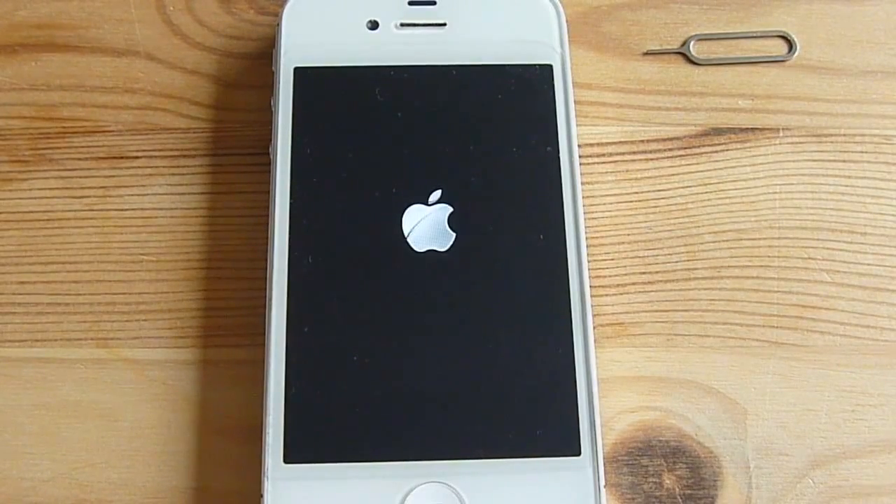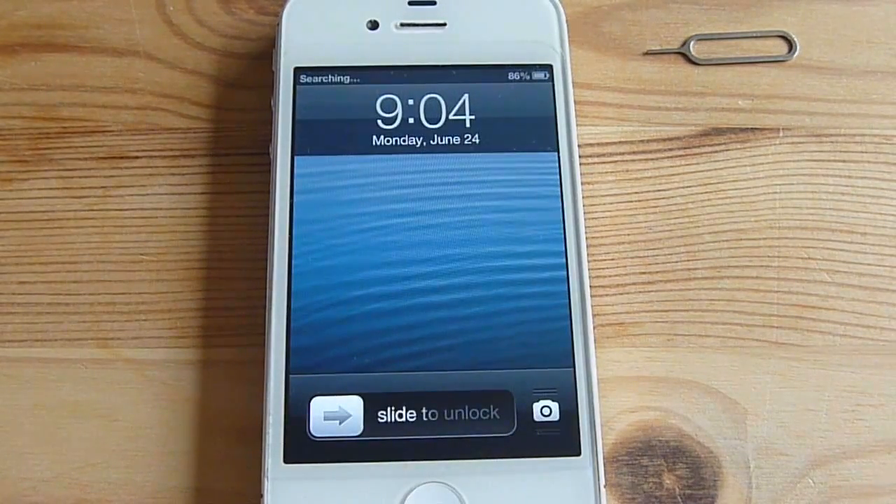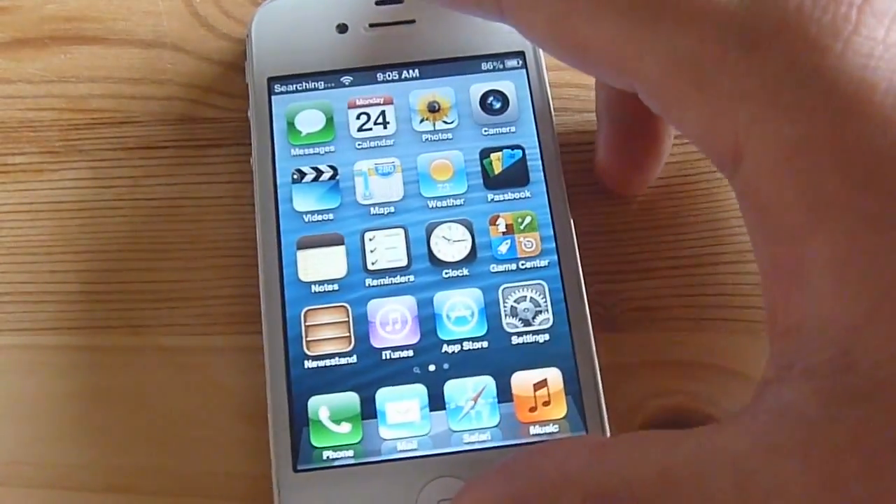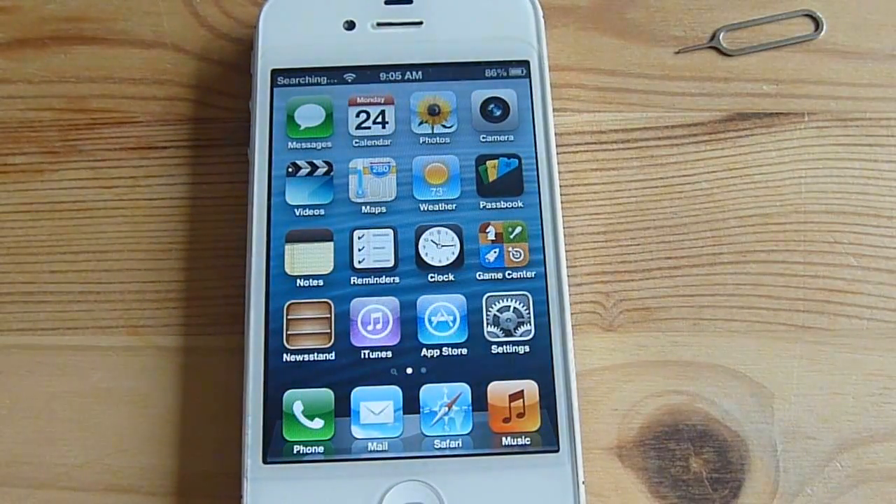I've had issues with the GPP SIM working to unlock my phone when I've ejected the SIM card, waited a few minutes, and tried reinserting it. Usually it doesn't work too well and I have to reboot the phone. The other thing is if you factory reset your phone, I haven't had luck getting it to unlock on its own — I had to reinstall the software they suggested.